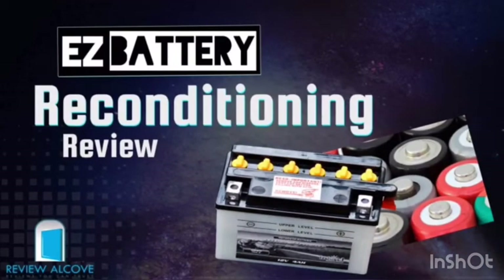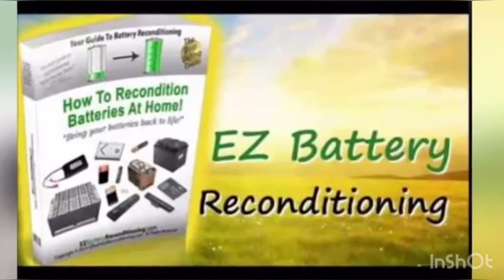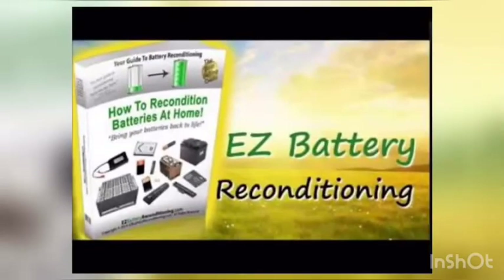The Easy Battery Reconditioning system shows users how to recharge the following batteries: car batteries, computer batteries, phone batteries, rechargeable batteries, long-life batteries, alternative energy system batteries, and deep cycle marine batteries.